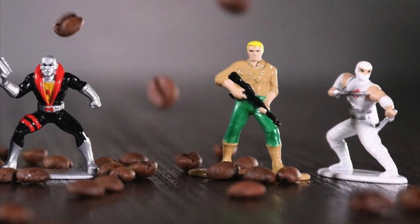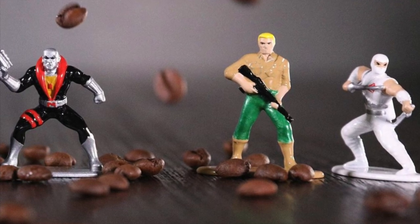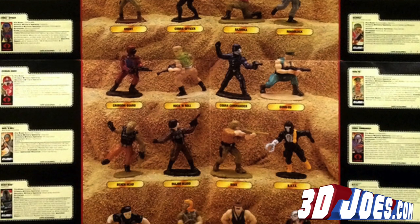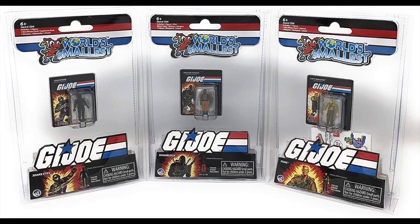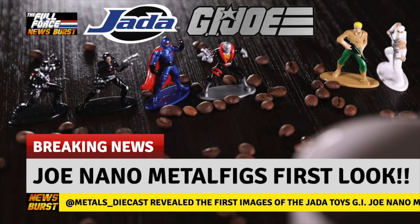Everyone else is pretty much as they were in their first iterations of the A Real American Hero toy line. It's not the first time Joe has been shrunk down to size — the plastic micro figures included in some of the 80s toys are the closest comparison — but we've also had Combat Heroes, Loyal Subjects, KidRobot, World's Smallest, and my personal favorite, Micro Force.